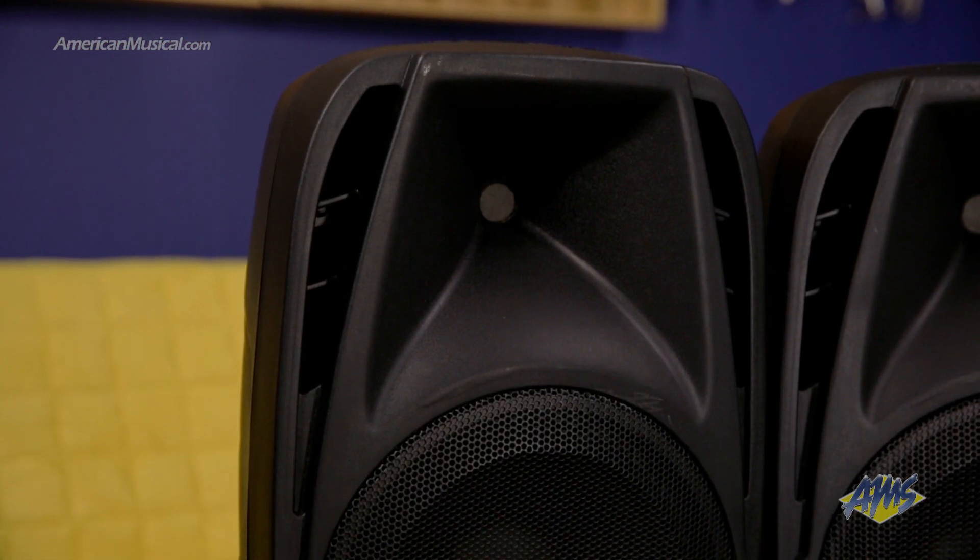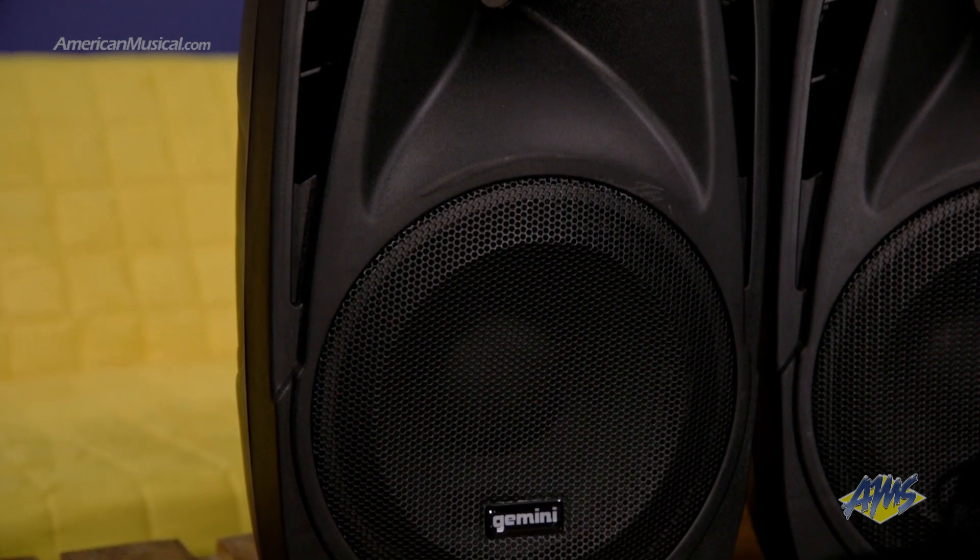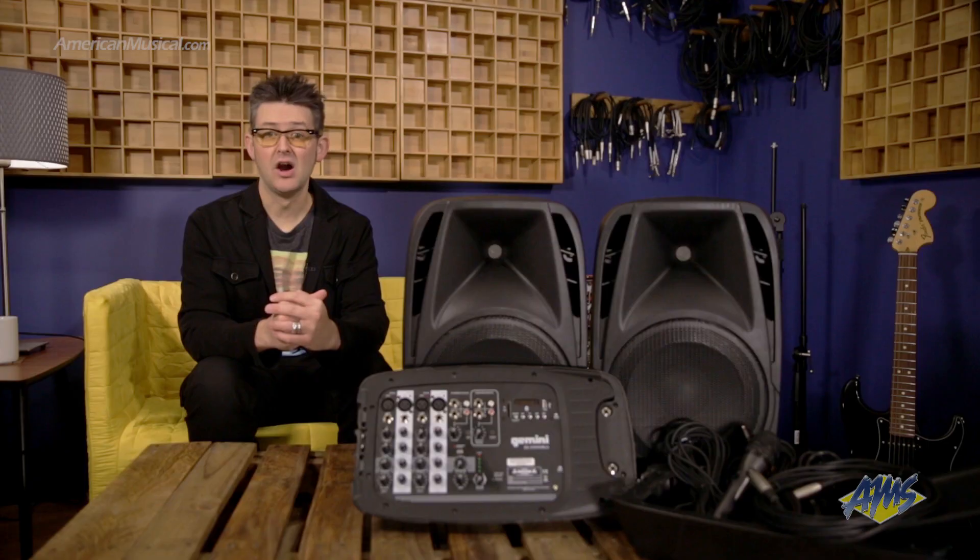For improved sound quality, each of the included two-way speakers features a 10-inch woofer as well as a pure titanium one-inch high-frequency compression driver, offering outstanding clarity for vocal applications.